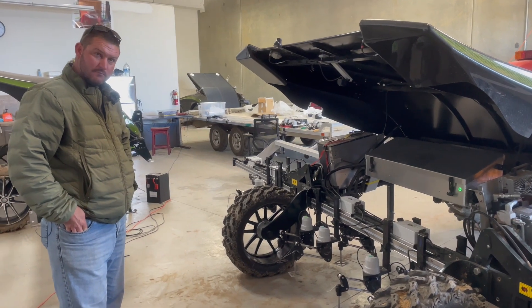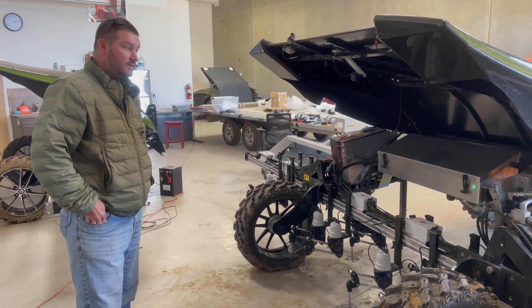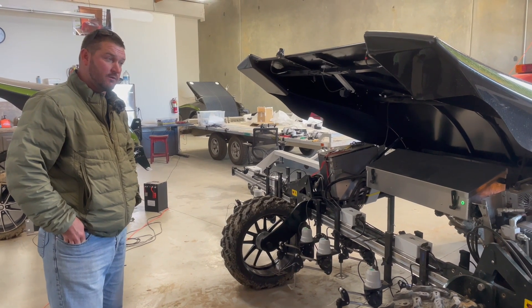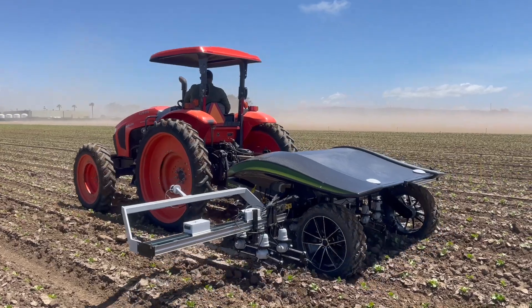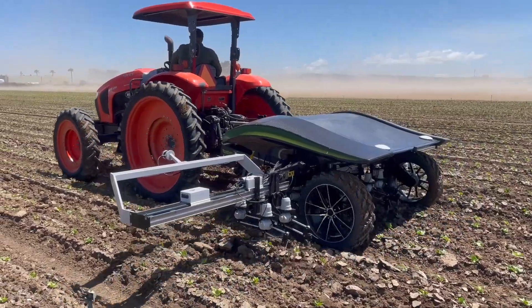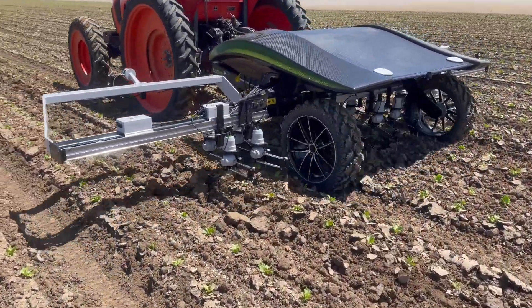Hello Matt, could you present yourself please? Yes, so Matt Phillips — I am the National Sales Manager for Weed Spider here in California. We just went into production at the end of last year, so this is our first production year for everything.